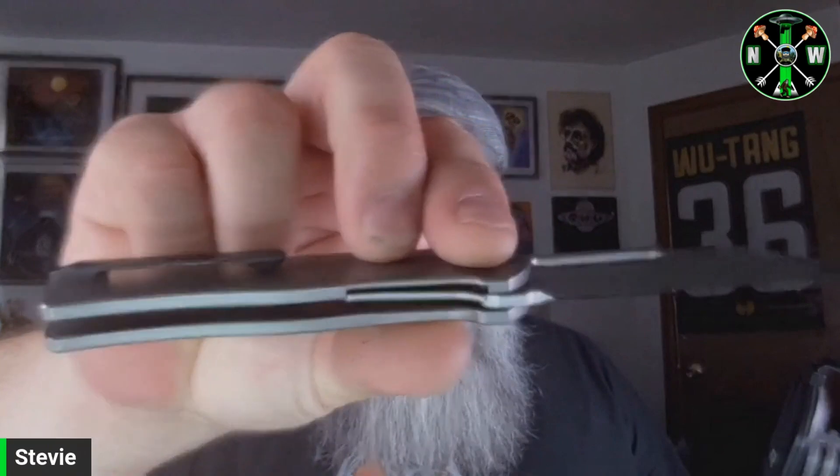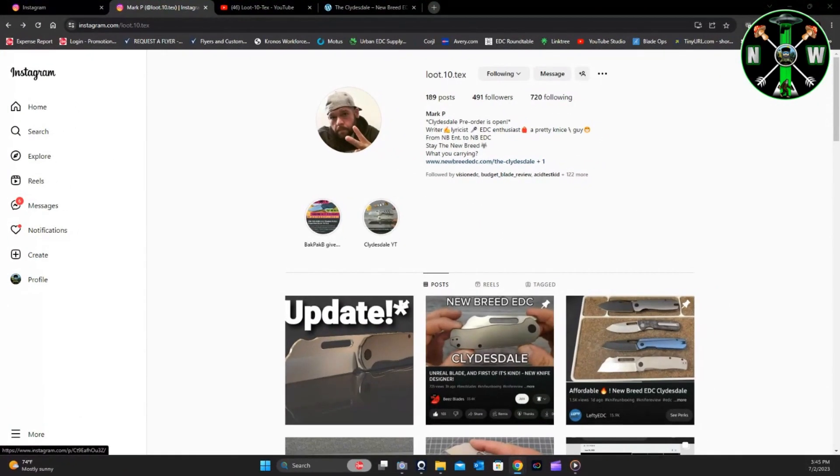I've shown you guys an overview of the Clydesdale. One of the things I talk about a lot: in and out of pocket, very easy — the pocket clip is totally good to go. But it's not just about the knife for me. The knife's got to be good for me to purchase and support it, but there's another element — that's the person or people behind the knife. Mark, aka Loot10Tex of New Breed EDC, is someone I really vibe with.